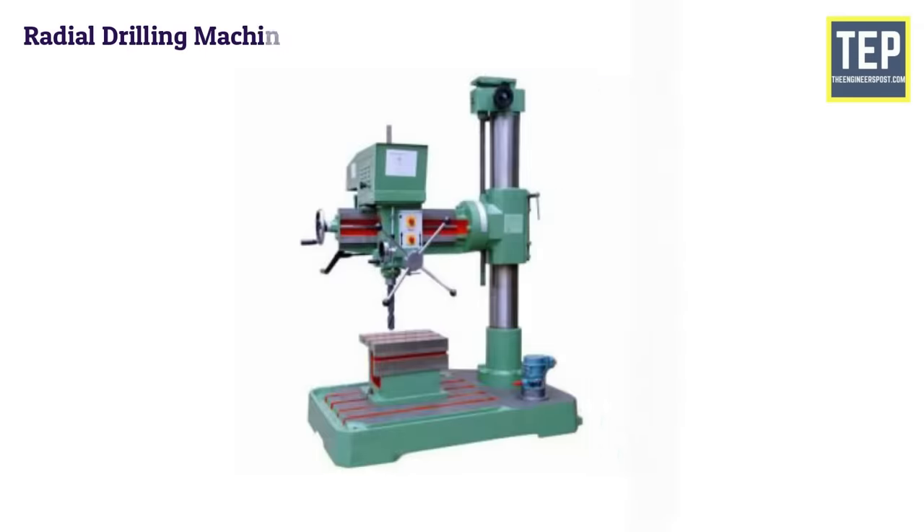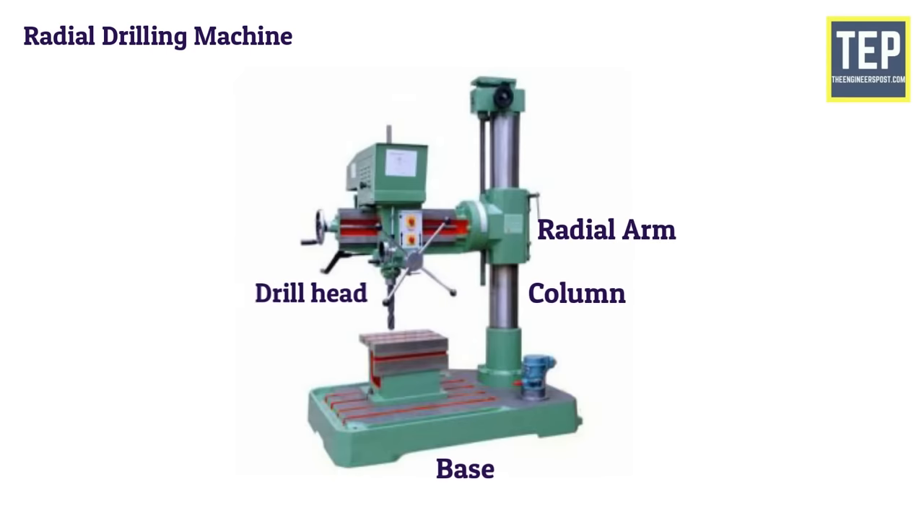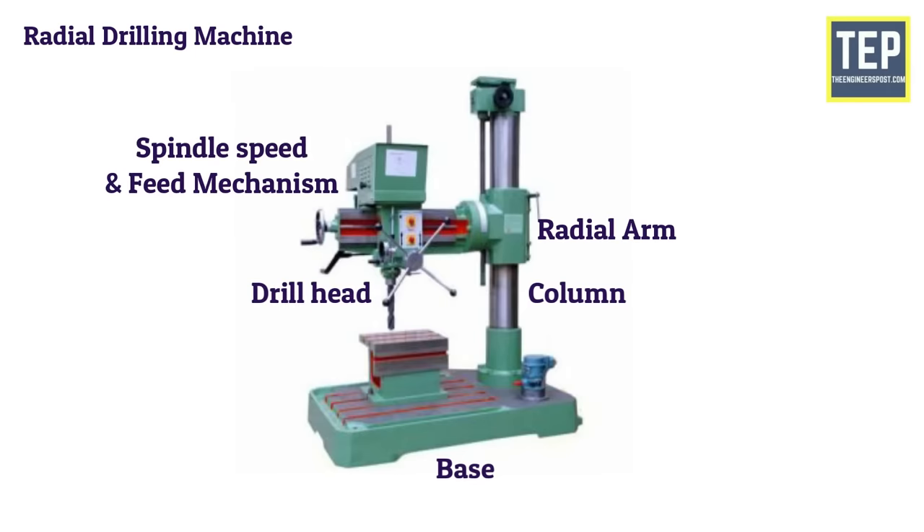The radial drilling machine consists of the base, column, radial arm, drill head, spindle speed, and feed mechanism.